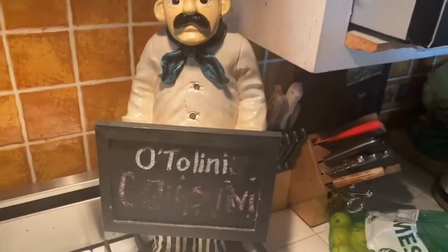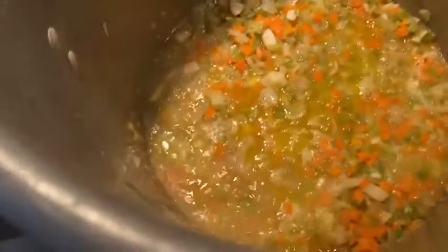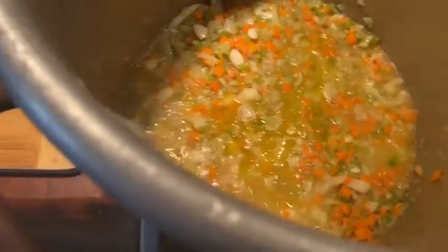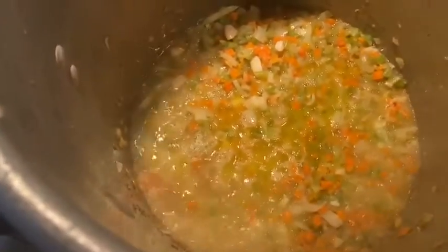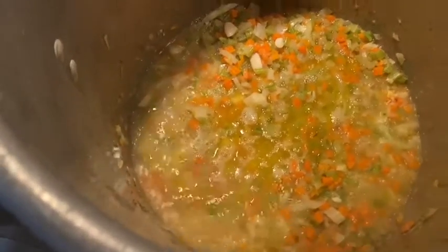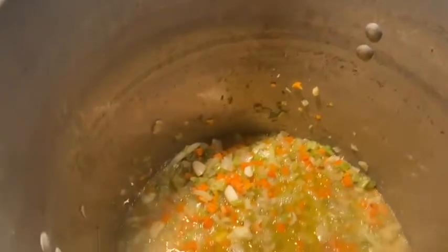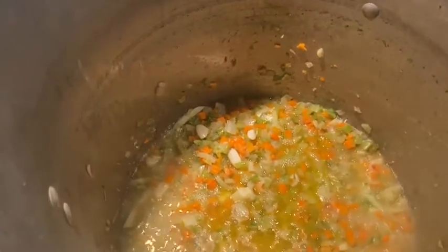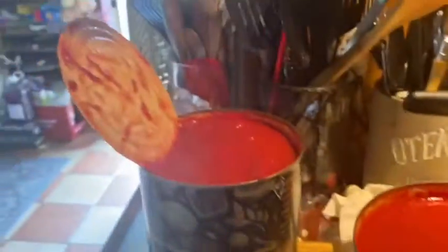We're having a fun one today — we're making big batch cioppino. We've got the mirepoix going here with onions, carrots, celery, and because it is cioppino, two big bulbs of fennel, and a little garlic. Then I've just poured in some Sambuca — you can use Pernod but Sambuca works great — and a bottle of white wine, and then our Italian tomatoes will go in.